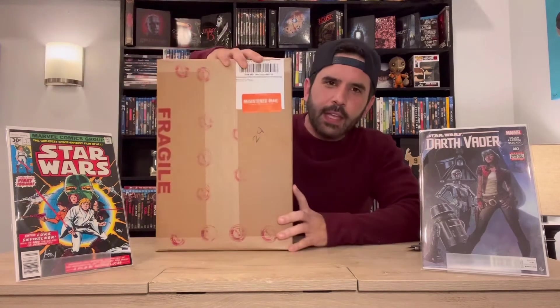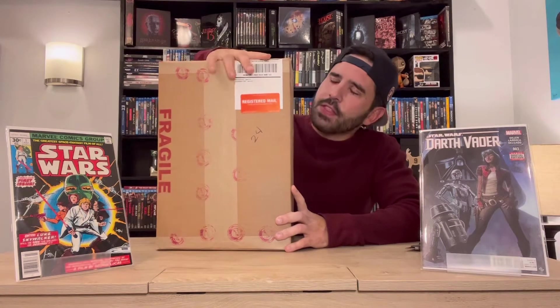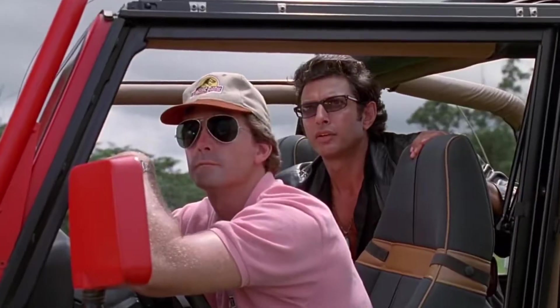Not only is it the first video and the first ruining of a classic comic on screen, but it is the first unboxing of a CPC submission. This is the book that started me collecting — the cover of it was so amazing I had to get it, and I did within one year's time.